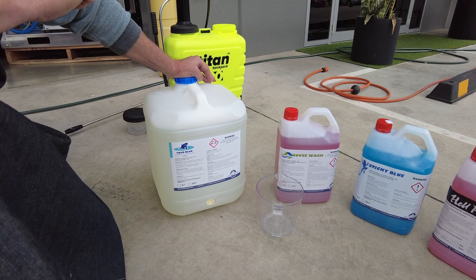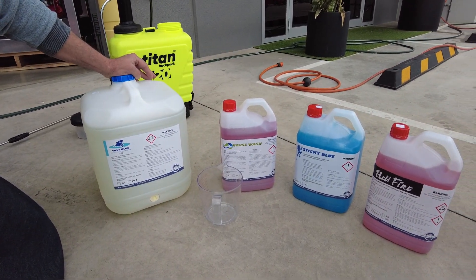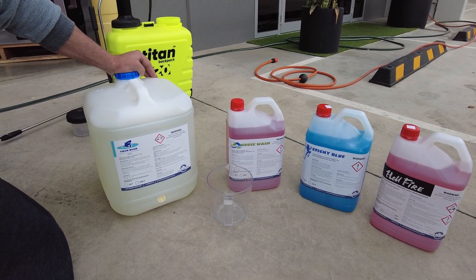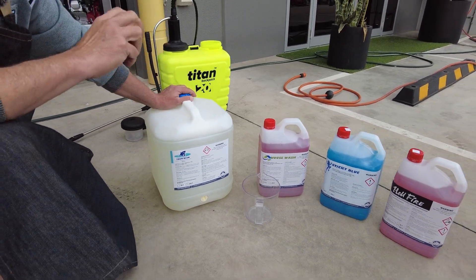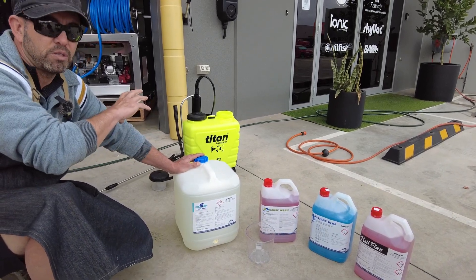Keep an eye out very shortly — we're going to hit the market with our fragrances, including Bubble Gum as a masking agent. It's going to do a remarkable job and bring a fresh new fragrance to the soft washing industry. Our neutralizers are also coming very soon.